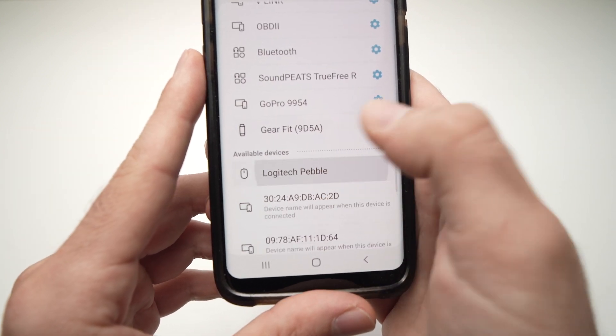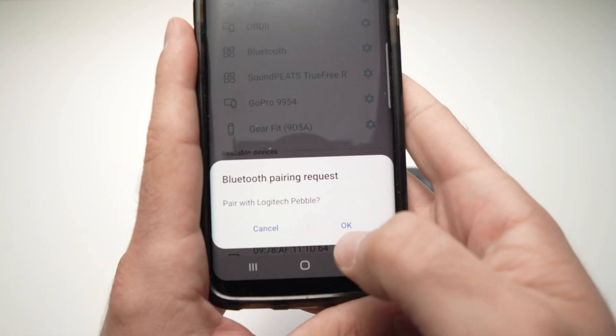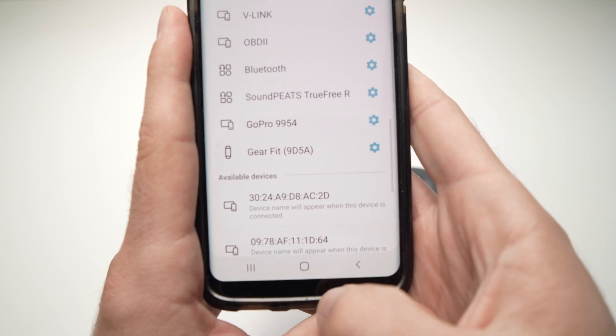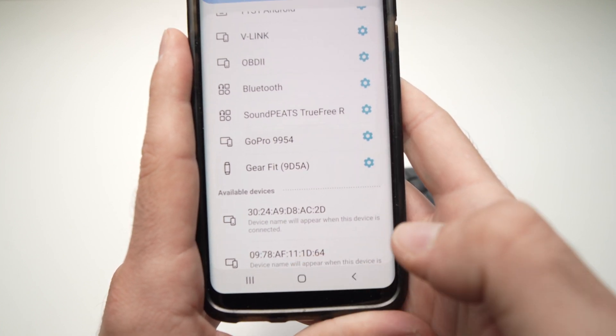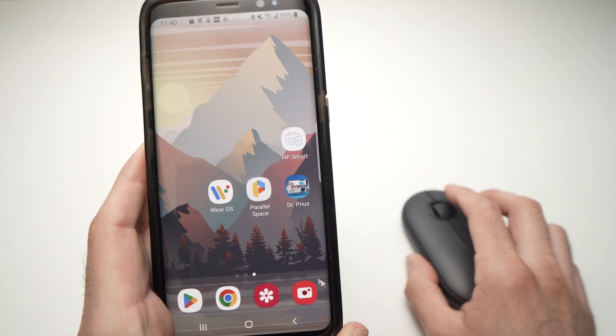Set the Pebble aside and you should see 'Logitech Pebble' appear under Available Devices. Tap on it to pair — it will just take a few seconds. Tap OK and it will be done.